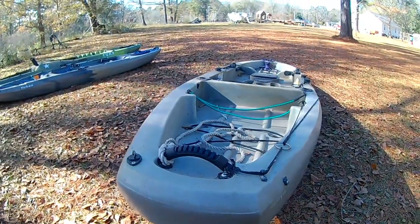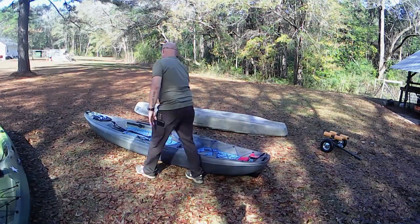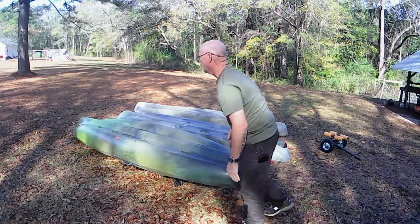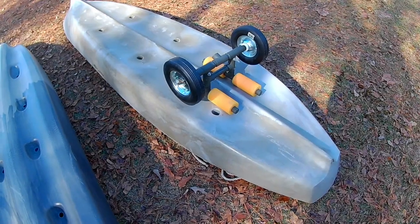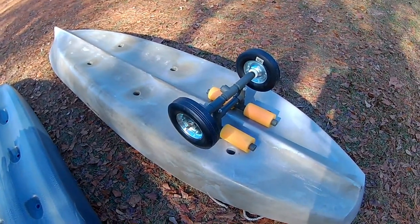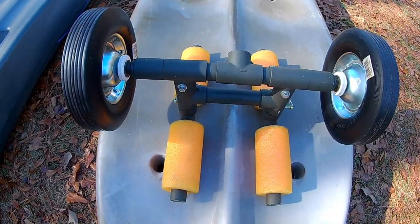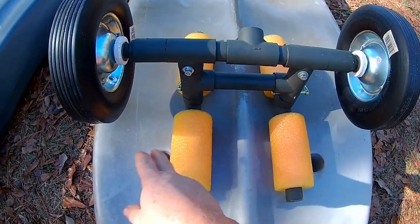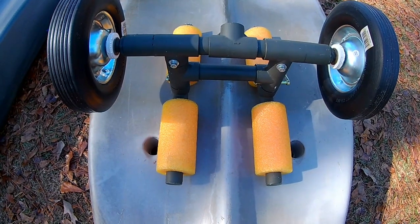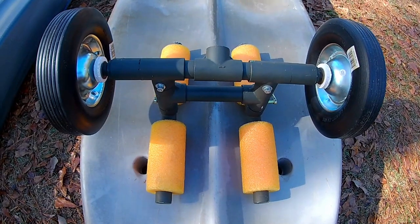Let's get them turned over and see how they fit. On the Ascend FS-12T, you can see how the cart will fit up underneath it. It could be widened out a little bit, or even narrowed to hug that keel line a little bit tighter. I'd widen it out some, just to make the balance a little more stable.